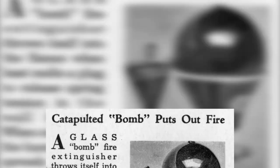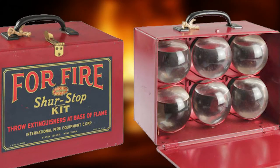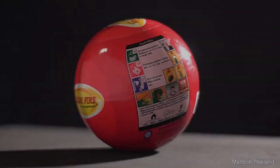Fire extinguishing balls aren't actually something new, but rather evolved from fire grenades back in the 19th century. In the past, they were just glass orbs filled with salt water or a colorless liquid known as carbon tetrachloride. But because the chemical was toxic and shattering glass could be dangerous, they were slowly phased out until we have the modern ones using dry powder contained in plastic foam.